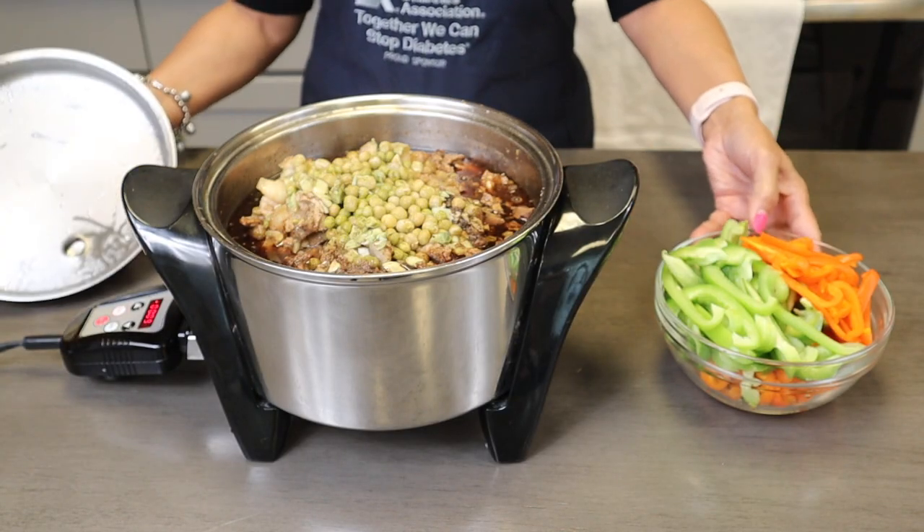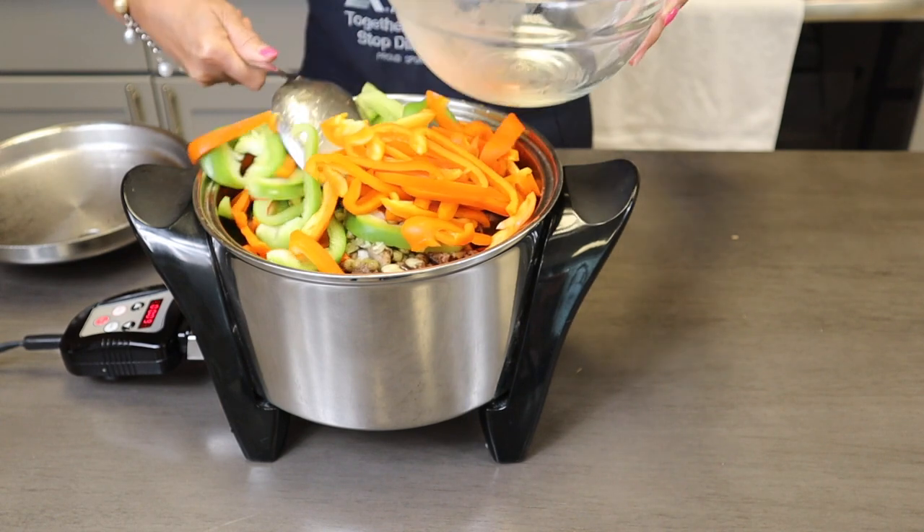I will cook my igado for 30 minutes at 350. After 30 minutes, now I'm ready to put my bell pepper. We'll cook for another 10 minutes, and we're done.